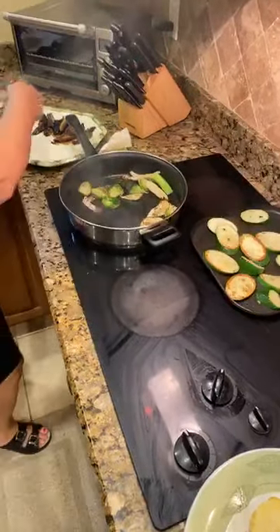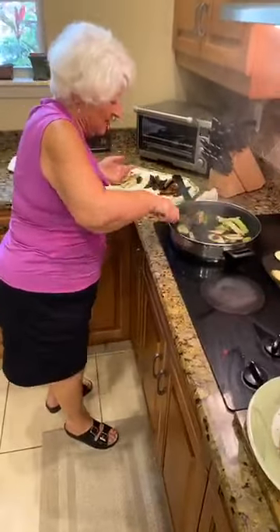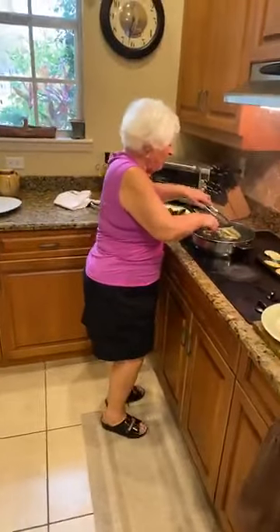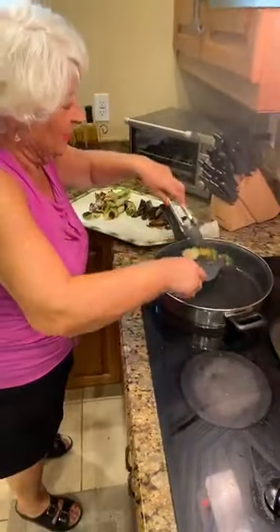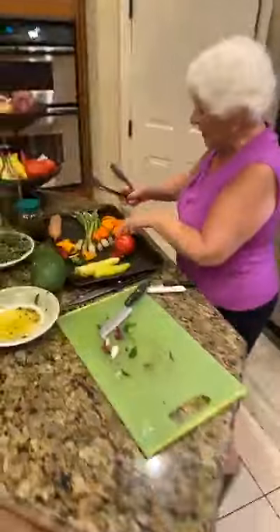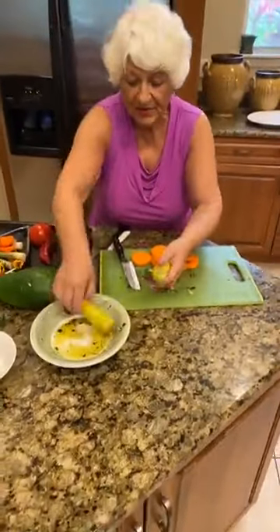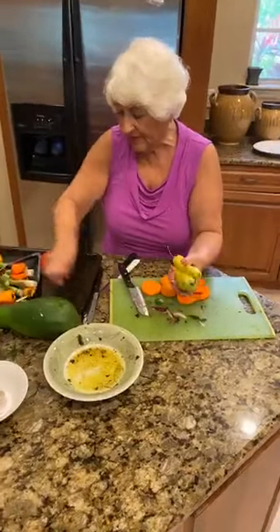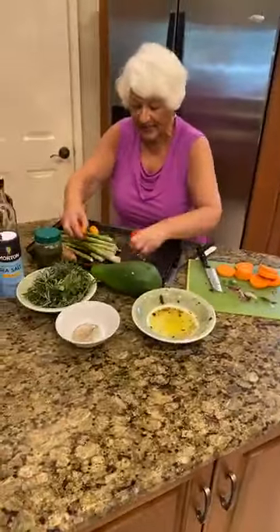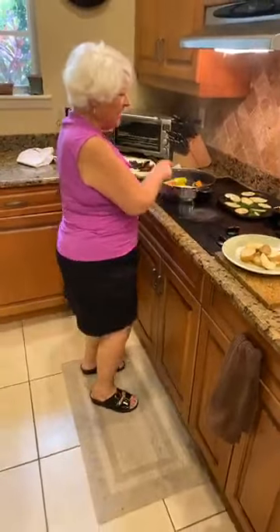I'm going to put it on the side and then assemble in a beautiful plate. Now I'm going to do the peppers. These are sweet peppers — sweet yellow, red pepper, and green pepper. And at the end we're going to do the asparagus and the potatoes. I'm going to put the heat down a little because it's a bit too high. Look at the zucchini, how they're coming out — no oil at all.